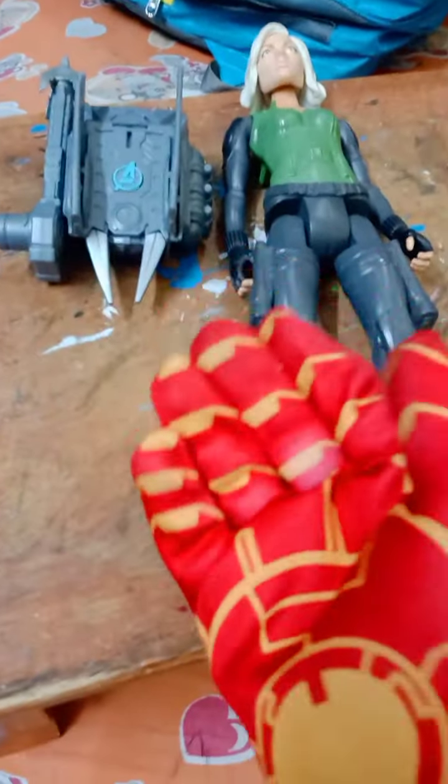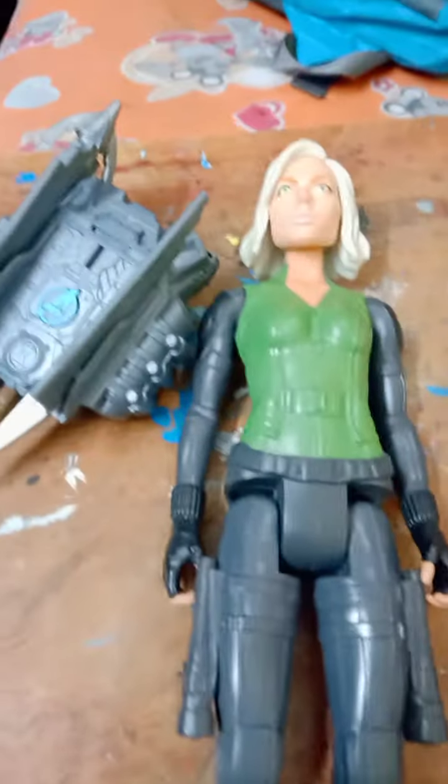What's up guys, welcome back to my channel. Thanks for completing 50 subscribers — I now have 54 subscribers. Keep supporting and sharing my videos. As promised when we hit 50, I said I'd bring Hasbro action figures. So this is our first review of an original Hasbro authentic action figure: the Titan Hero Series 12-inch Black Widow figure. Let's start the video!